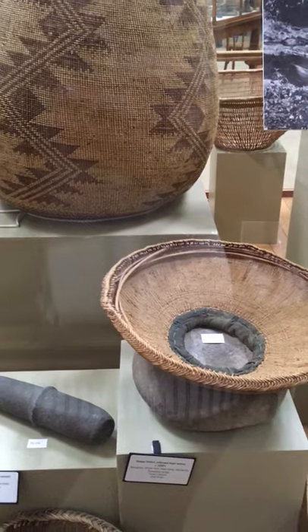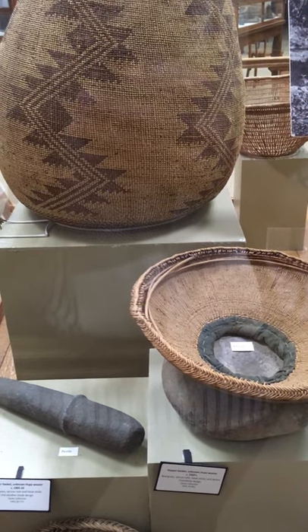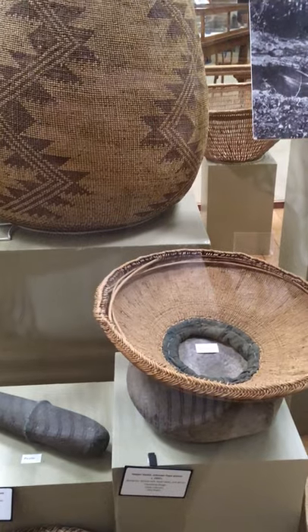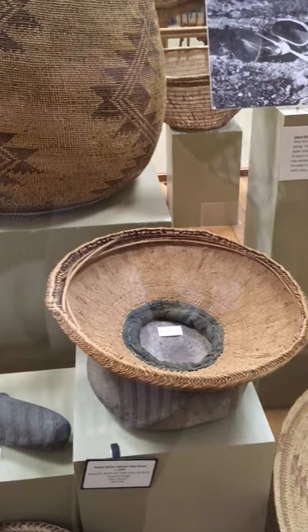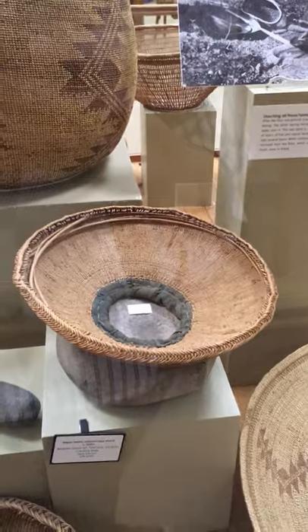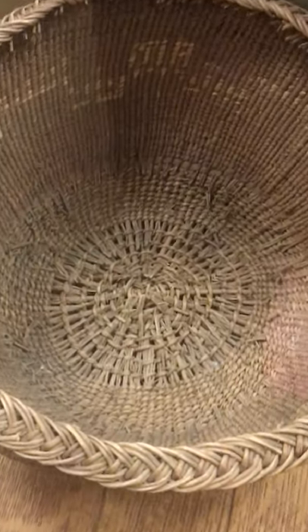You'd crack the acorns open, grind the meat up, and that would make a really fine meal. The hopper basket helps keep that meal in place rather than going all over. We actually have one right here that is an unfinished hopper basket — you can see it's got an open weave at the bottom. That part would have been cut out, and maybe fabric or leather was put on it to finish it and give it a strong edge.